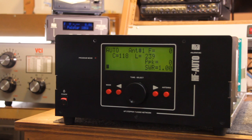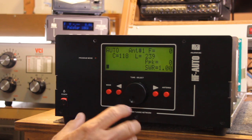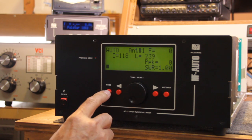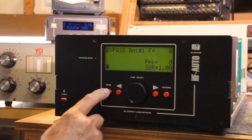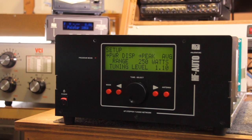It doesn't depend upon some data protocol input from any transceivers. The mode can be switched directly from the front panel to the manual mode, as you can see. I can switch to bypass, and it shows all the different functions and a setup menu.